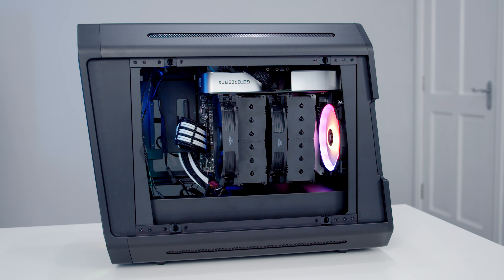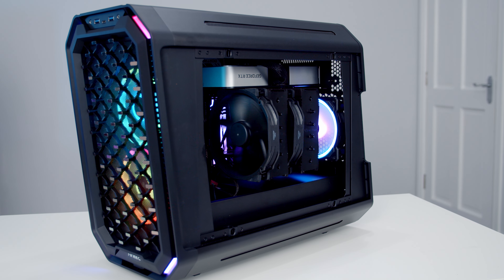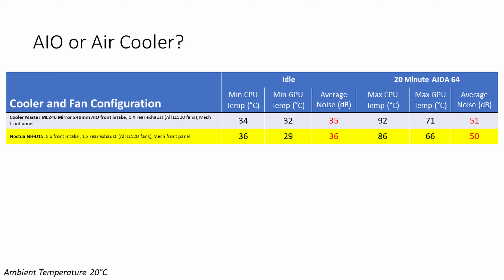Next I tested how good the case was for air cooling. With a maximum cooler height of 175mm I was able to mount Noctua's NH-D15 and was pleasantly surprised it fitted. I did however mount it with the internal frame already inserted into the main body of the case, as I think if you'd mounted it in the internal frame first and then tried to slide it in, the fans would have caught on the way in. With the NH-D15, the CPU idled 2°C hotter while under load it ran 6°C cooler.